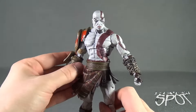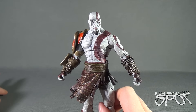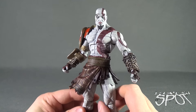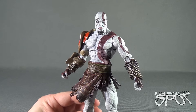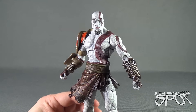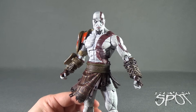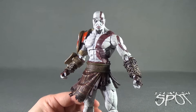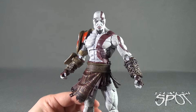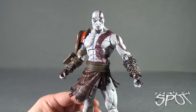I just love this figure. I might be a sucker because I just love Kratos, but at any rate this figure is a must-have if you can find him. Today's toy spot was the Ultimate Edition of Kratos from God of War 3 from the folks over at NECA. Stay tuned — Spot's going to have more toy spots heading your way. As always, thanks for watching — see you next time.